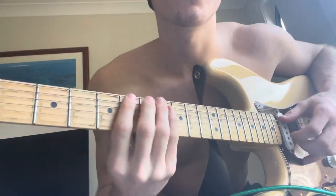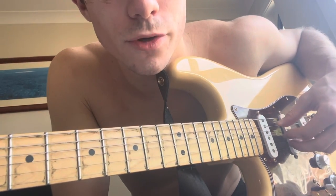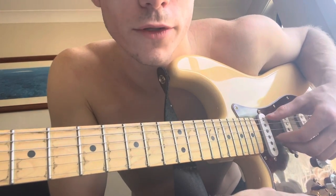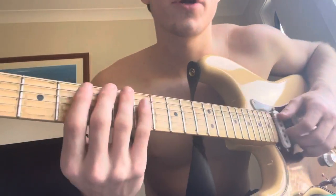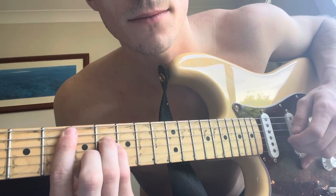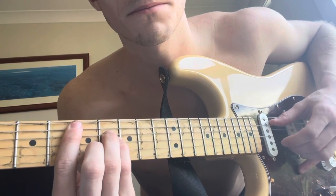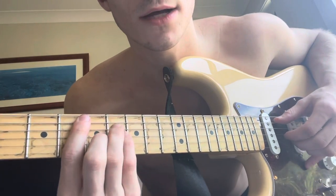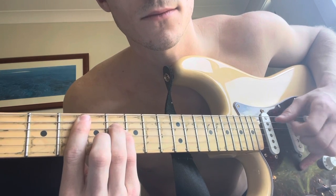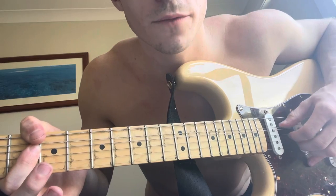For the finger picking pattern, the strings we're focused on are the second string — or the fifth string however you look at it — the A string, the G string, and the B string. Basically the root notes and those two strings. I'll just show you and then talk about it. The pattern goes like this, and you just don't finish that pattern on the last chord. When you go to these two chords, the top note changes from one string to the other.